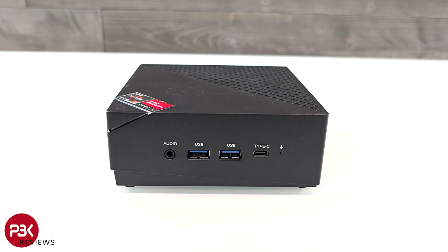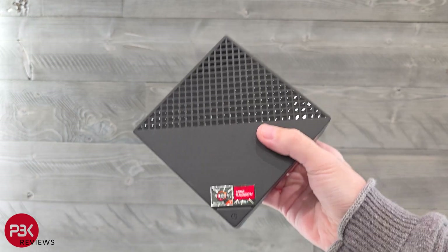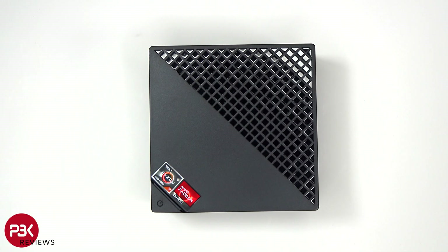On the side, there's an auxiliary port, two USB 3.0 ports, a Type-C port, and a microphone. What makes this type of computer useful is the portability. It's small, compact, and packs a punch, so you can easily take it with you anywhere, plug it in, and you're ready to go. This would be good for gaming, video editing, or anything else you need to do.